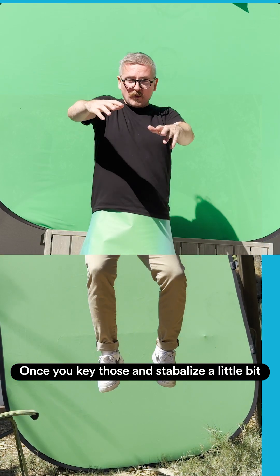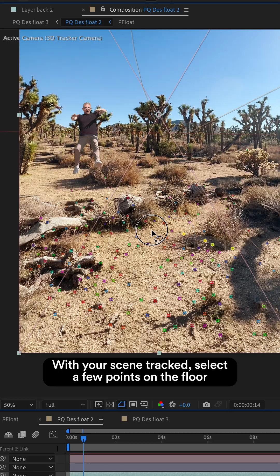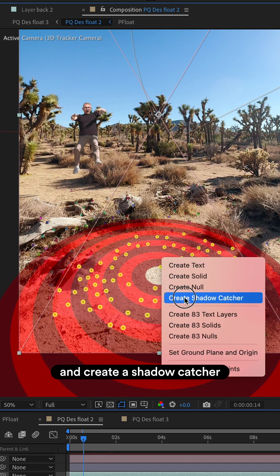Once you key those and stabilize a little bit, you can put them together and pre-compose as one complete figure. Now with your scene tracked, select a few points on the floor and create a shadow catcher.